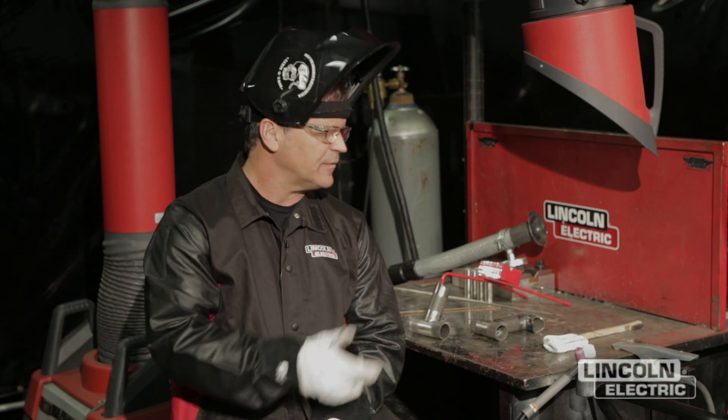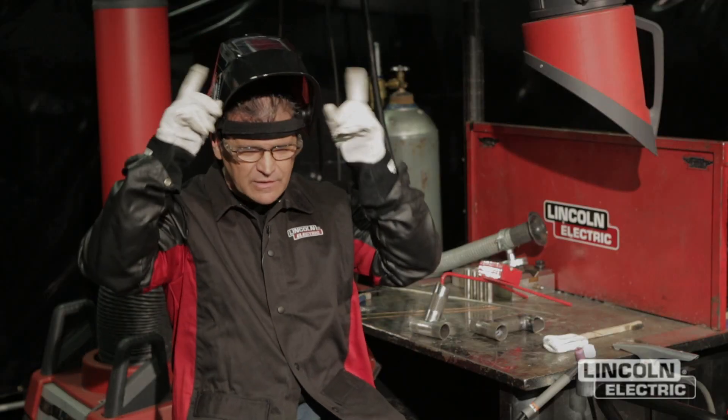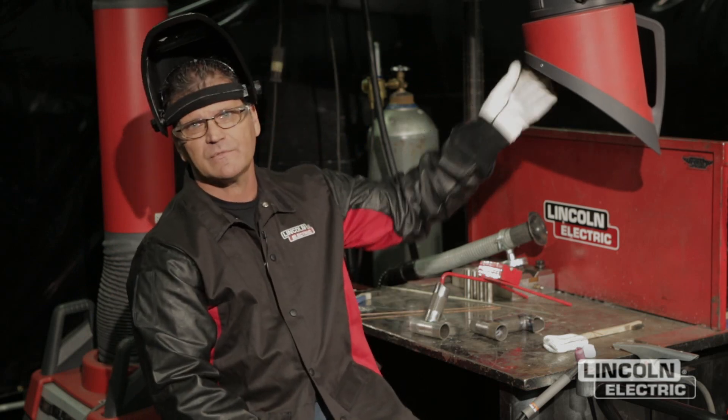Before we get started on the pulse job here — we're doing some chromoly thin-wall tubing — I'll talk to you a little bit about safety. Basically, you boil safety down into three areas: you've got to protect your eyes, your lungs, and your skin. You can see I've got eye protection and a welding helmet. For skin, I've got my skin covered with gloves. And for the lungs, we've got ventilation here. So we're set on safety.